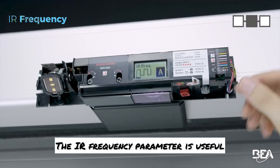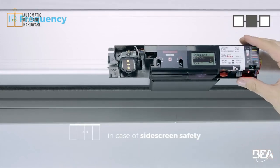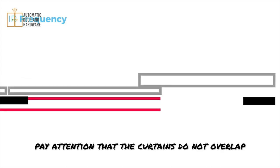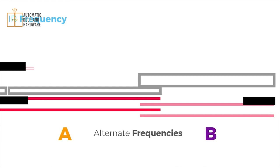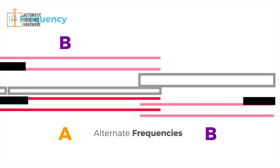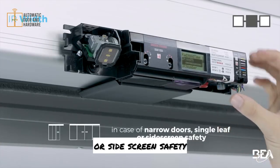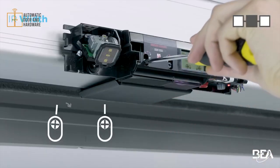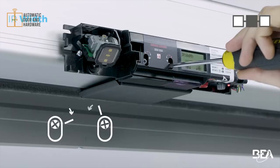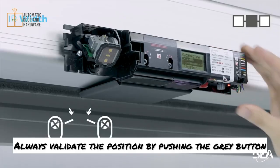The IR frequency parameter is used when sensors are installed close to each other or in a case of side screen safety. To avoid crosstalk between the sensors, pay attention that the curtains do not overlap and select a different frequency on each sensor. In case of narrow or single leaf doors or side screen safety, adapt the width of the safety curtains. Choose the desired width via the LCD screen and adjust the arrow position accordingly. Make sure that the width of the door opening is fully covered. Always validate the position by pushing the grey button.